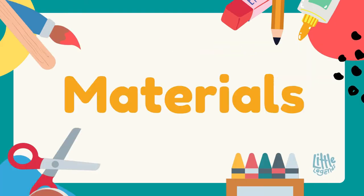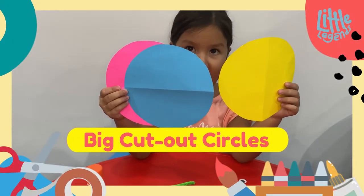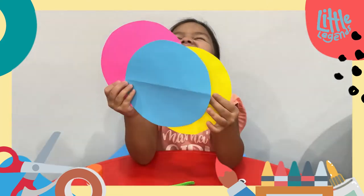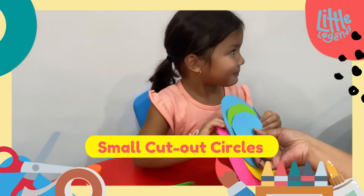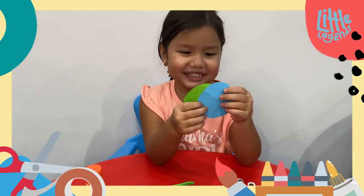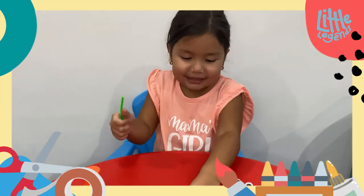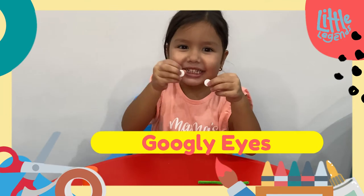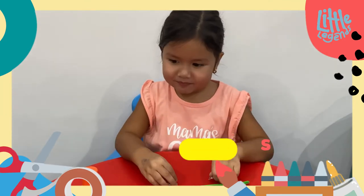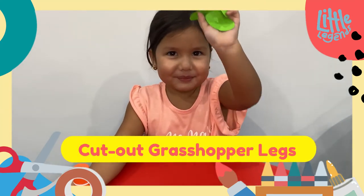Here are the materials needed to make your grasshopper. Cut out two big circles for the body. One small circle for the head. Pipe cleaner or two rectangular pieces of paper for the antenna. Googly eyes. Glue. Cut out legs for the grasshopper.